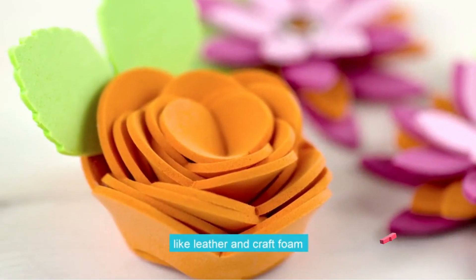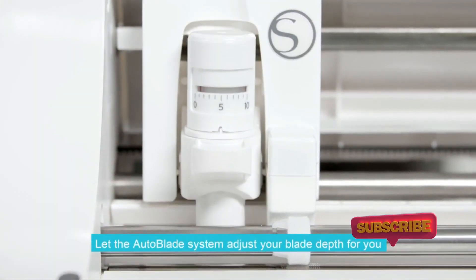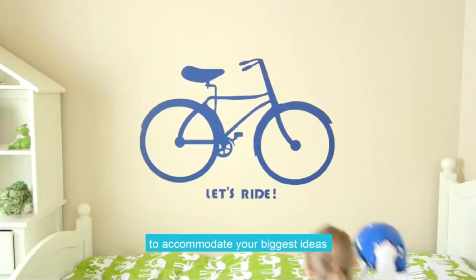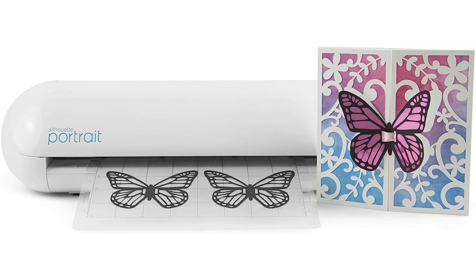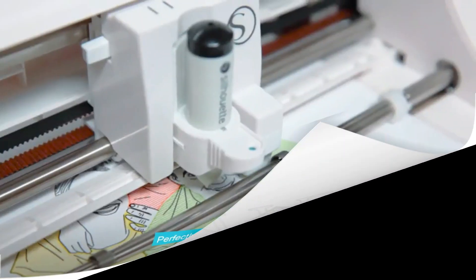The Silhouette Portrait 3 sits in a little corner of the digital crafting machine market all to itself. It's not as large as an Explore 3 or as small as a Joy, but sits somewhere in the middle — making it a good beginner choice, though you may find yourself later wanting either the portability of the Joy, the power of the Explore 3, or indeed the smallest Cameo 4.